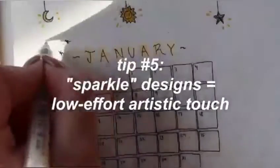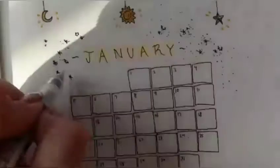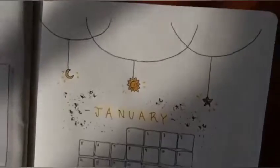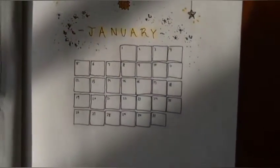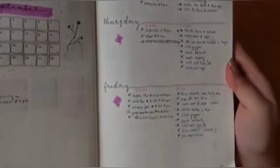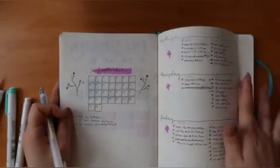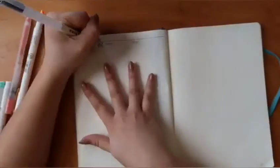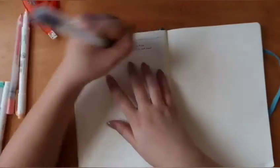My fifth tip is a decoration idea where I do a bunch of dots and little crosshatches to make it look like the letters are sparkling around them. For my January weekly spread — an example of what's been working for me this past semester — it's mostly about function. I just write the day at the top, the date number, and then the to-dos and events I have. I kept it fairly simple but still added a bit of an artistic touch.